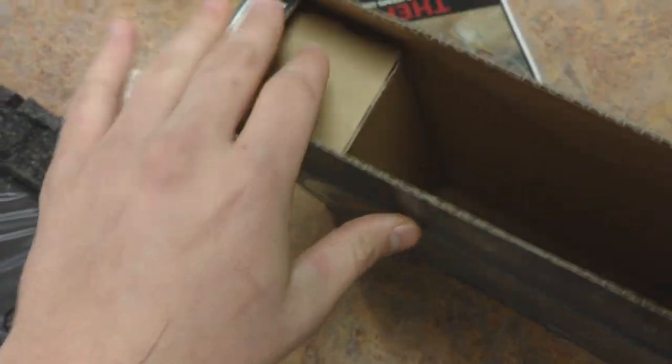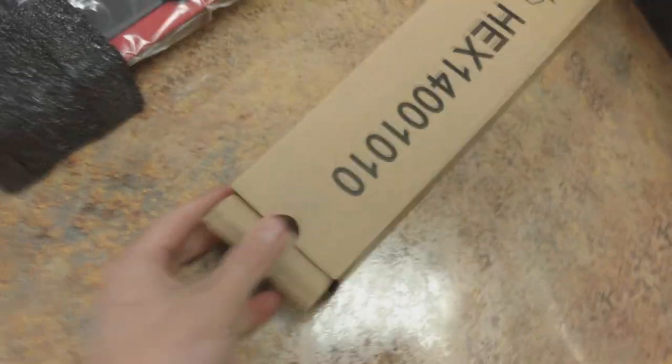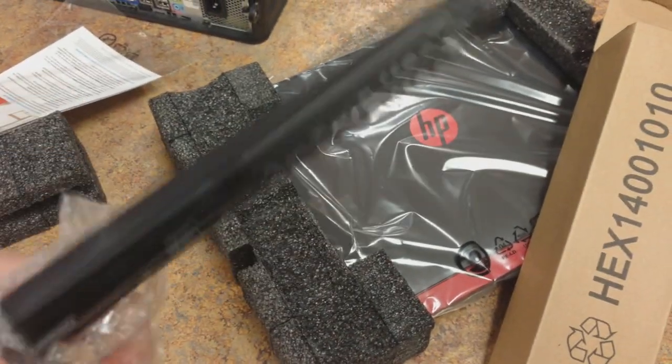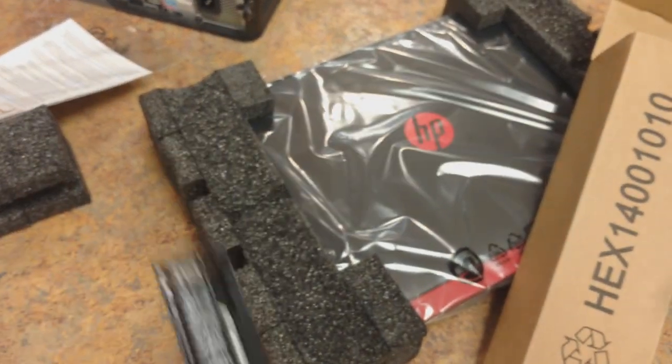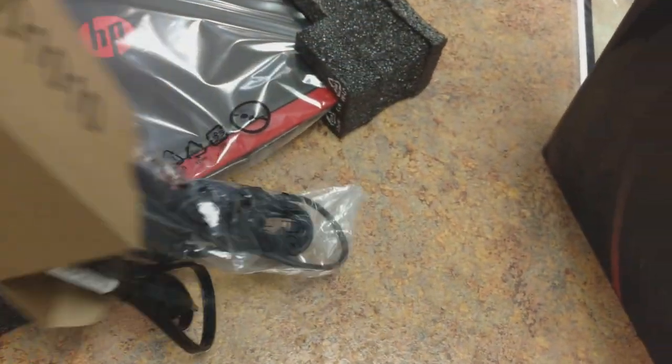Oh wait — there's something in here. What is in here? I can only guess... yep, that's the battery. Look at that — just a black battery. There we go.